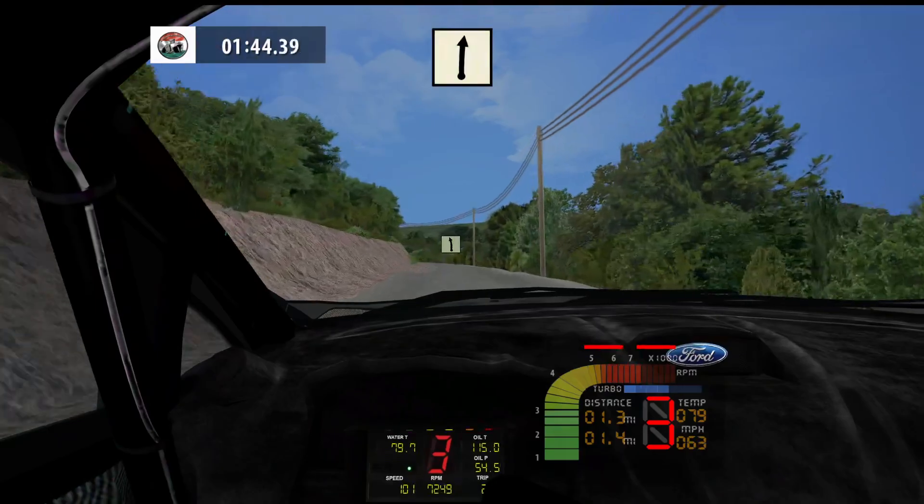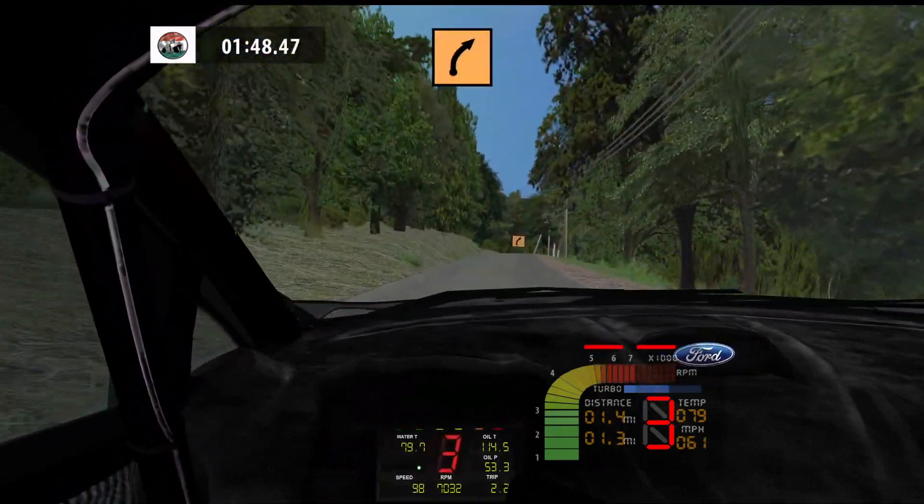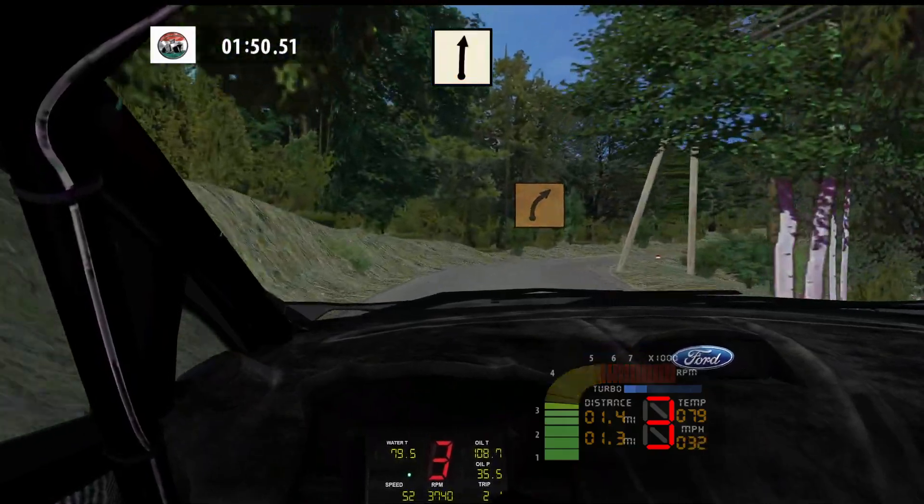Easy left, 40. Flat right, 60. Medium right, 60. Flat right, 80.